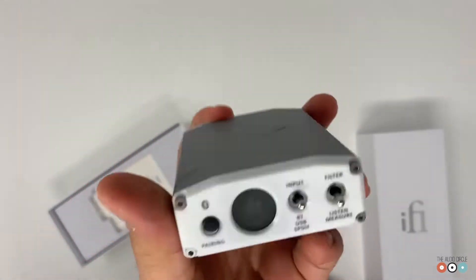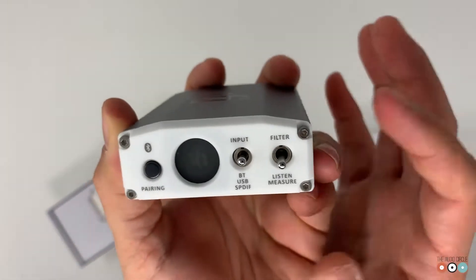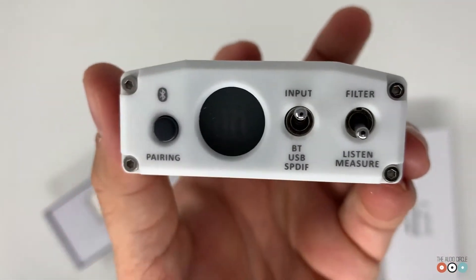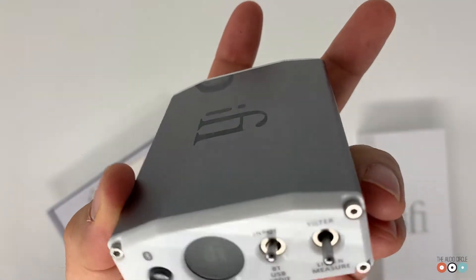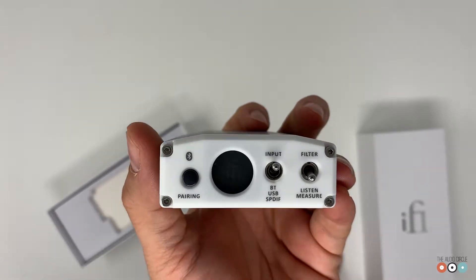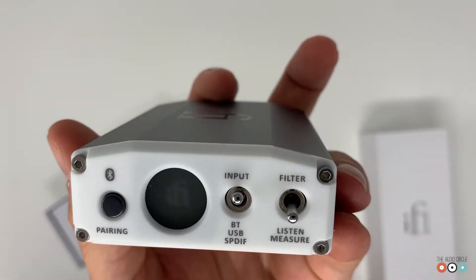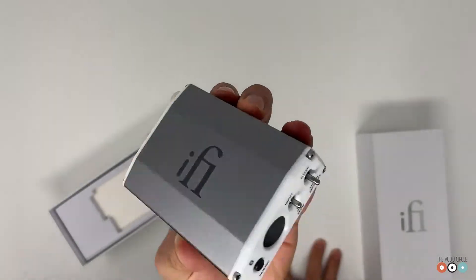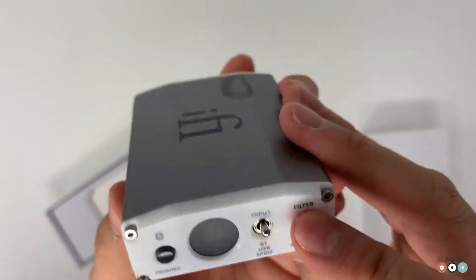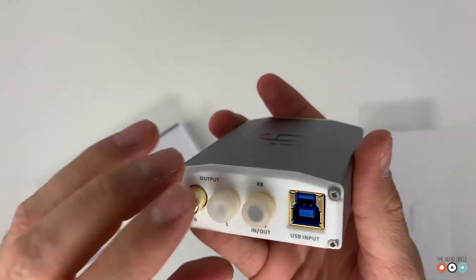It looks like it also has input pairing with Bluetooth, and you can change here between different inputs — looks like one, two, and three — which are Bluetooth, USB, and SPDIF via coaxial from a Blu-ray player or CD players that have SPDIF output, which I like mostly if you want to use this as your DAC. It also has a filter here — I'll have to check what that is about. Let's take this out — very nice.